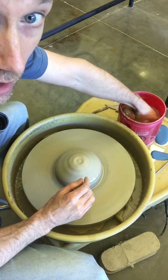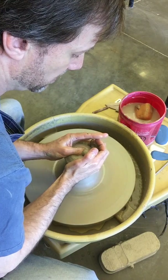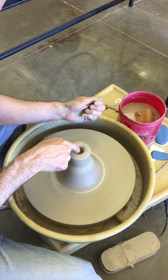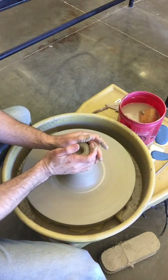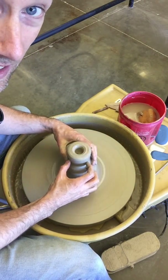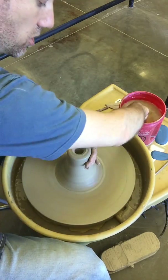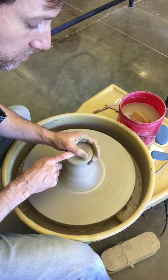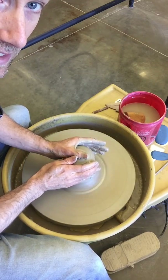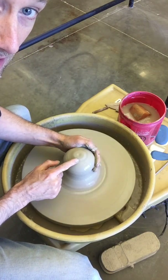A couple of things students do wrong. Students will start centering and lift straight up, ending up with a big volcano with an opening in the top. Then they close it over — and now they've got a huge air bubble inside the clay. After that, it's a no-go; you can't fix that. So if you ever get this volcano syndrome, press it down and take out that hole. Press the clay back in and get rid of it.